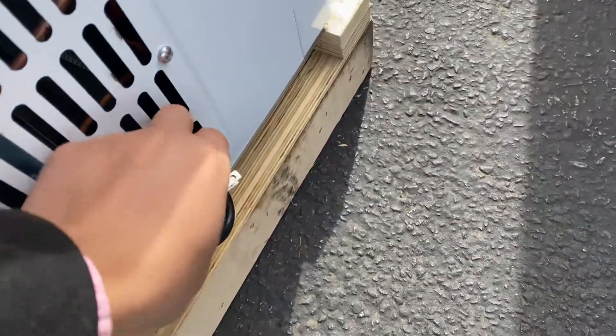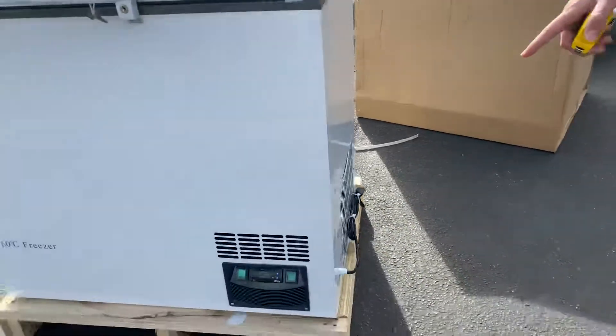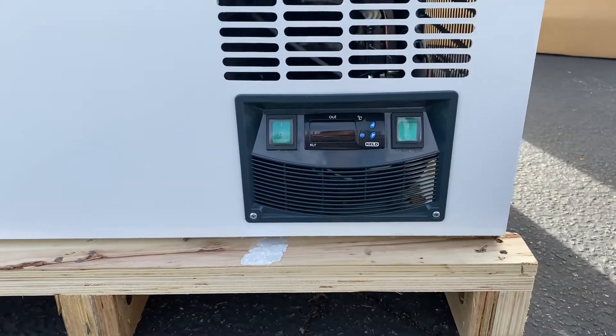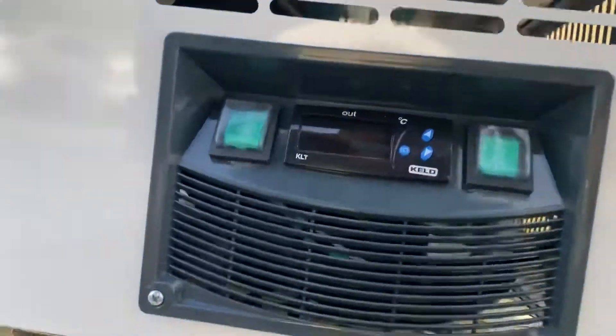The plug is located on the side — it runs on a standard 110-volt US plug. On the front, you have the controls for the freezer: your power switches followed by your temperature panel, which will display the temperature once the unit is on. You can also set your temperature on that panel.